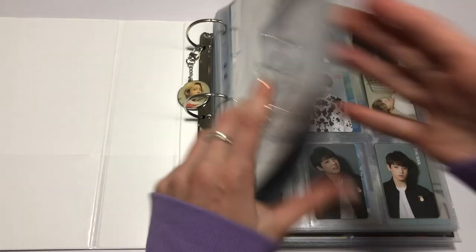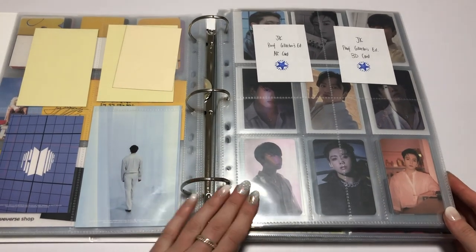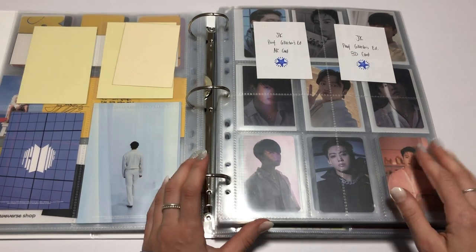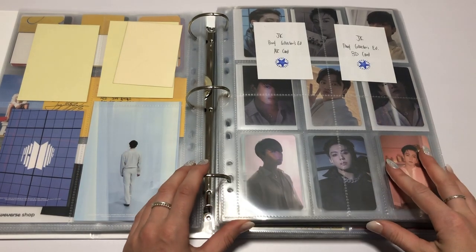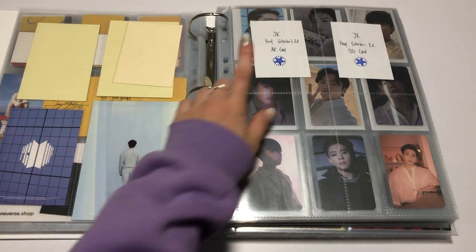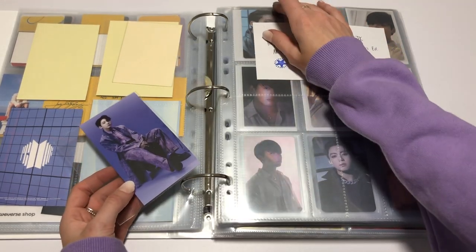Let's go to Proof! Diving right into the Proof era. Sorry about this little bit of a glare — I just can't fix it tonight. Everything I use will be linked down below. I have some more Andy Jack sleeves coming because the shipping changed and it dropped down in price. Let's start off with the Proof Collector's Edition AR card. Here it is — nice and purple.